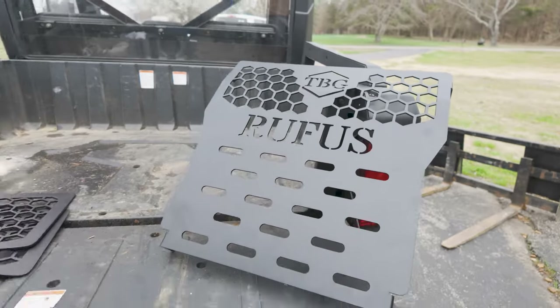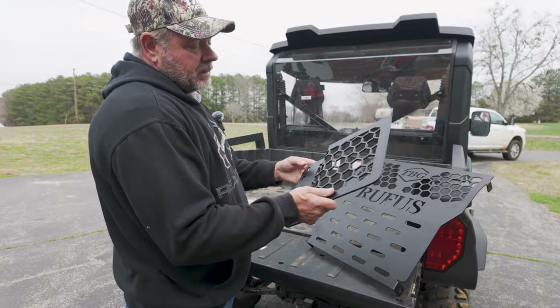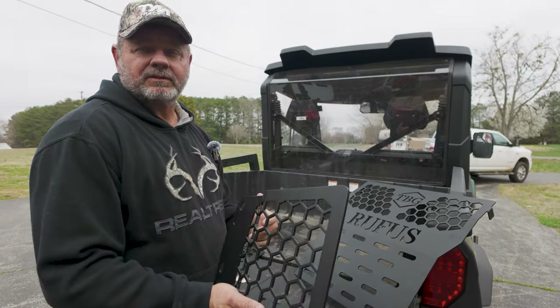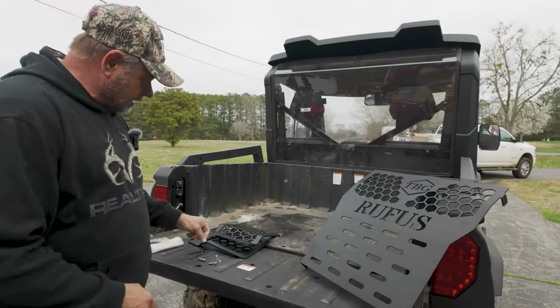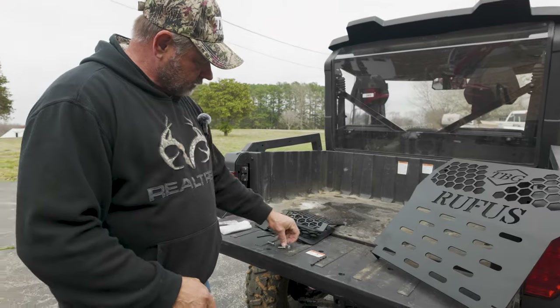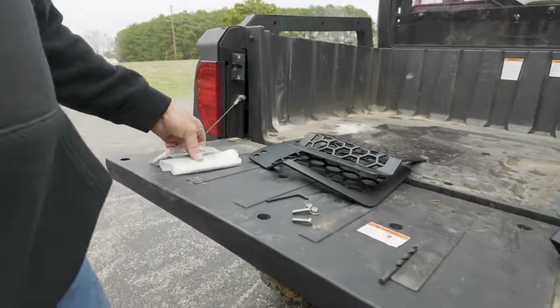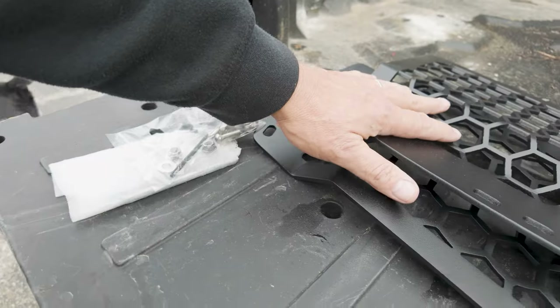The way we got it set up, we have the actual brush guard and we also have the side mounts. The instructions say it's going to take about 30 minutes to put on, or less with somebody more skilled than me. It comes with everything you need including a drill bit and the two mounting screws — for the bottom of the brush guard and for the side panels.